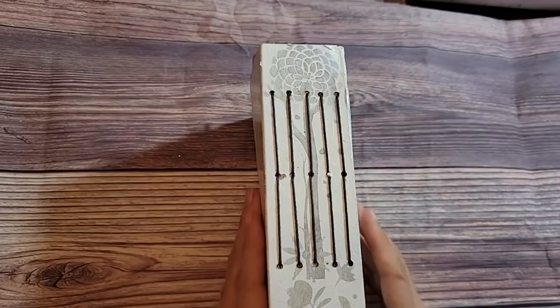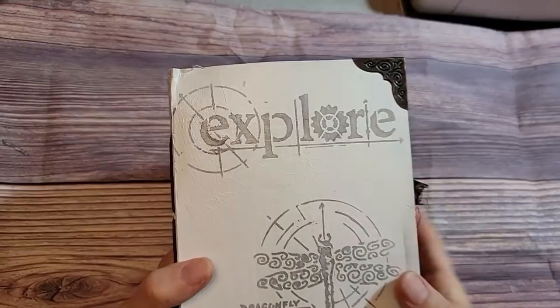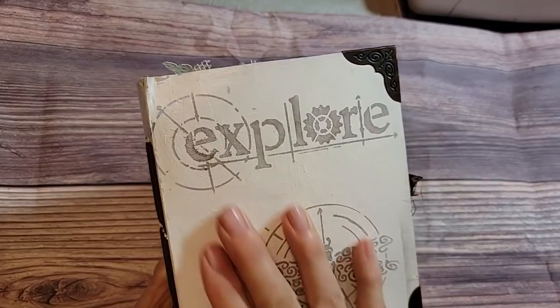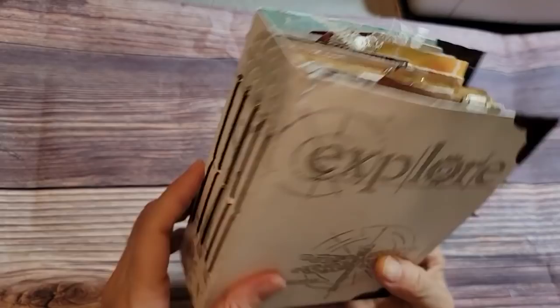This is a chubby little journal and it is made from a cereal box cover. I painted it and then I stenciled on it — I believe that was a gray ink that I stenciled with. And then I covered it with a sealant spray of some sort, not Mod Podge. That's how I protected the outside. I had five signatures in there, so she's a little chunky guy.